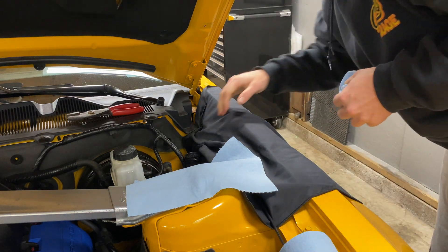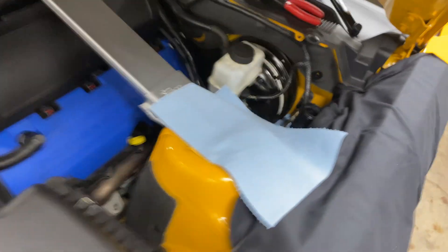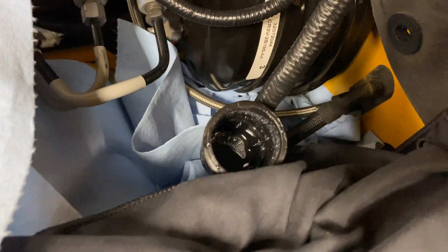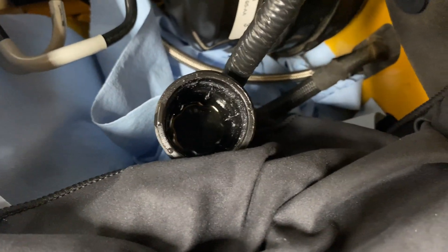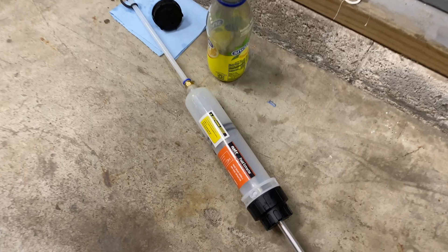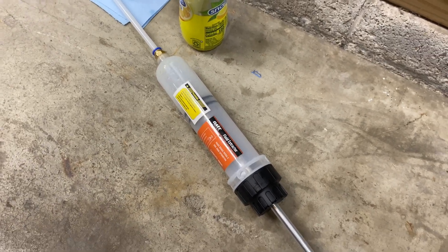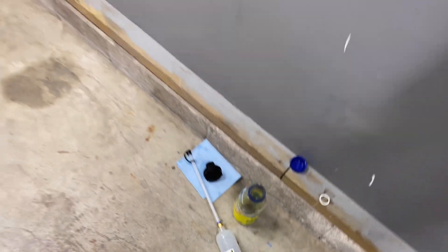That worked pretty good. As you can see, there's very minimal fluid left in there — right at the bottom. It's going to dribble out a little bit; nothing's 100% perfect. This thing was 15 bucks, so we can't expect everything for 15 bucks, but the job worked pretty good.